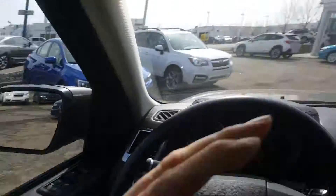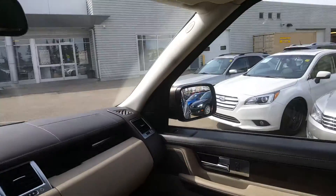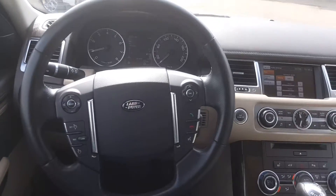I hope that gave you a good look at the vehicle. If you have any questions about it, feel free to send me a text or give me a call. The car's gorgeous — it's really, really nice. Look at that visibility — great visibility out of it. You feel like the king and queen of England driving this thing.